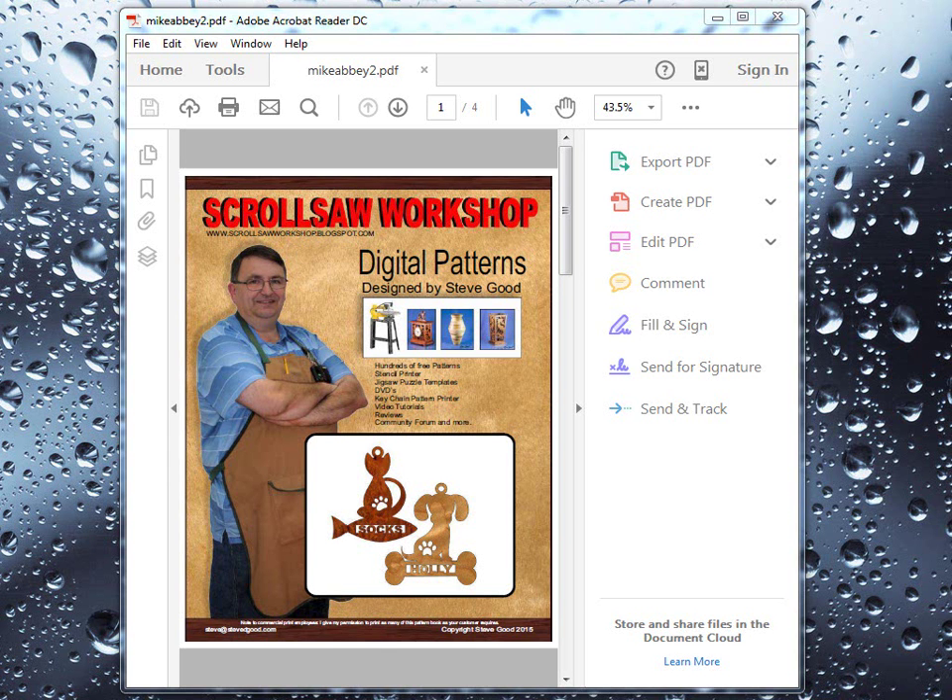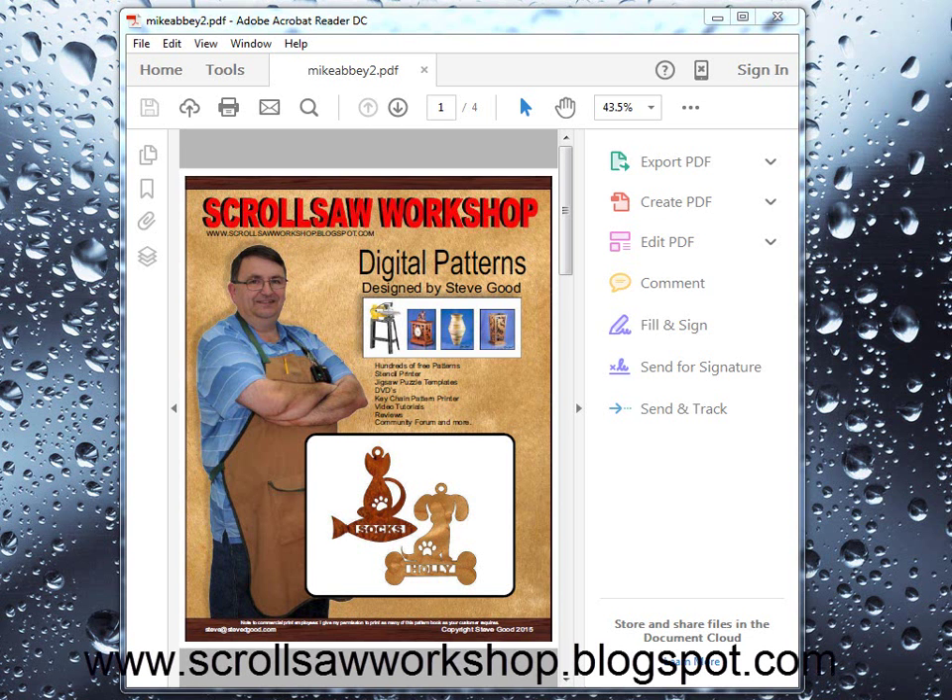Hi guys, Steve Goode here with the Squirrel Saw Workshop. Just a quick tutorial on how to print PDFs that have the patterns you download from my website. Specifically today I want to talk about the new custom name pet Christmas ornaments that I just put up on the website to be ordered and give you some options on how to print those.